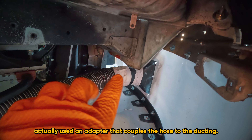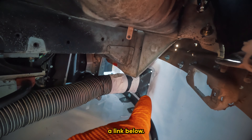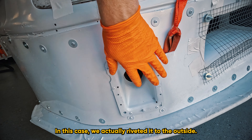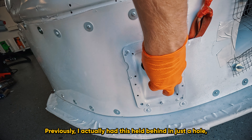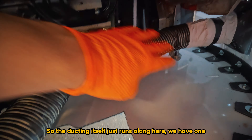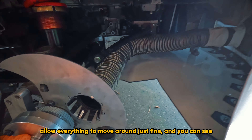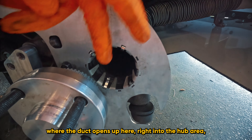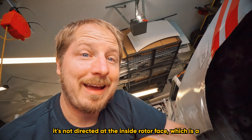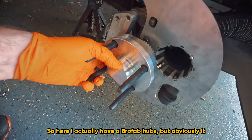I have the splitter on and the ducts connected. I used an adapter that couples the hose to the ducting — you can get that on Amazon, I'll include a link below. The ducting is tied here to the front splitter; we actually riveted it to the outside. Previously I had it held behind in just a hole, but I don't think that was getting enough airflow, so now we've moved to this style. The ducting runs along here with one zip tie holding it up to the sway bar, and you can see where the duct opens up right into the hub area so it ejects through the inside of the rotor, but it's not directed at the inside rotor face — which is a big problem.